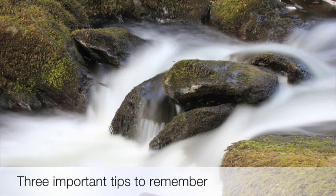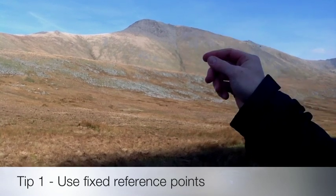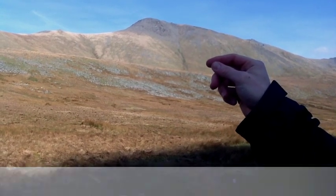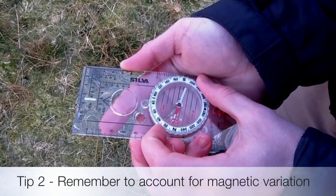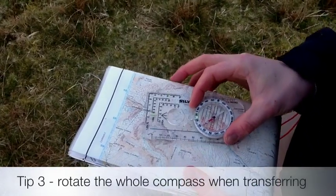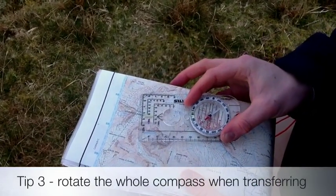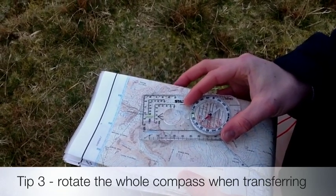Now for three important tips to remember when doing back bearings. Firstly, always use fixed reference points such as summits and farmhouses, as these will not have changed over the years. Secondly, remember to account for magnetic variation in your area. And thirdly, rotate the whole compass and not just the dial when lining up the orientation lines with the blue north-south grid lines on the map.